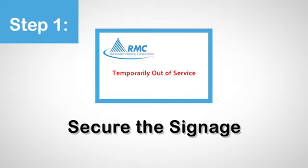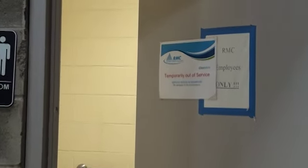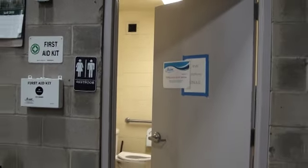Step 1. Once you have ensured there is no one using the washroom, secure your magnetized sign to the door frame and prop open the door using a door stop. If you don't have one, here is a great tip from our service expert, Jim.